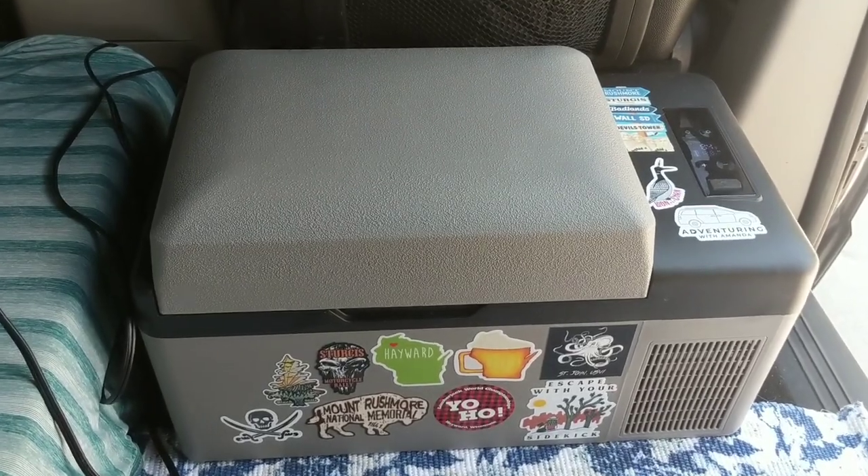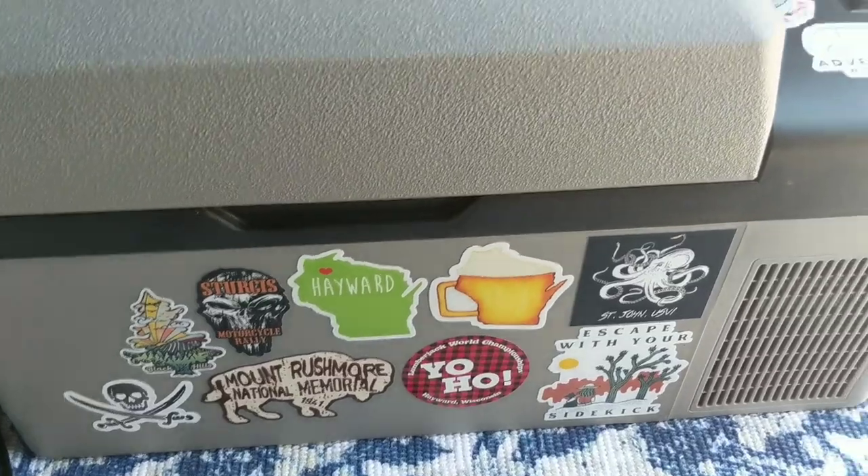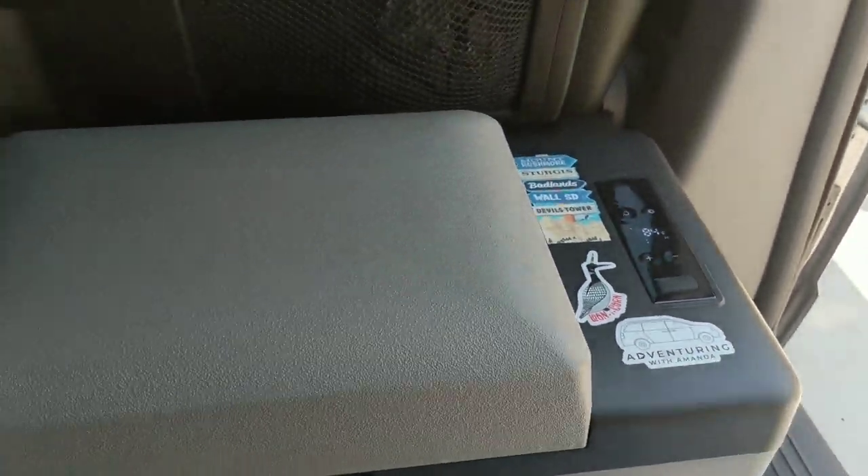While I wait for my fridge to cool down, I will show you that I have some really cool stickers on my fridge. Because I'm obsessed with stickers — you can get your Adventuring with Amanda sticker in my shop, link in the description.